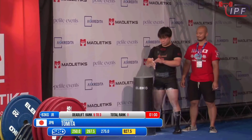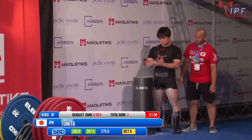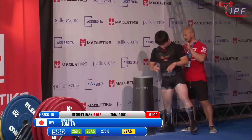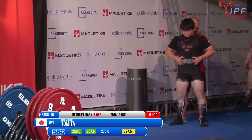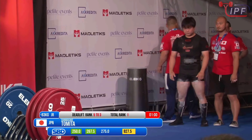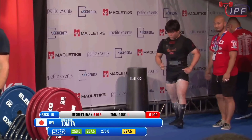He gave his absolute best. He didn't complete the lift — he dropped it before the down command — but he put his heart and soul into it. That's all you can do. And it makes sense: Goto drops to 285, more than he needs, but still.